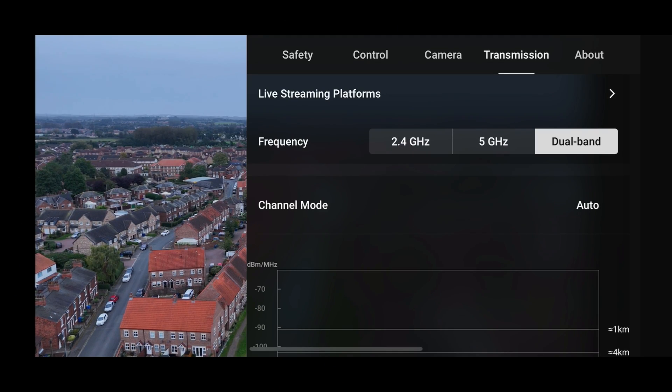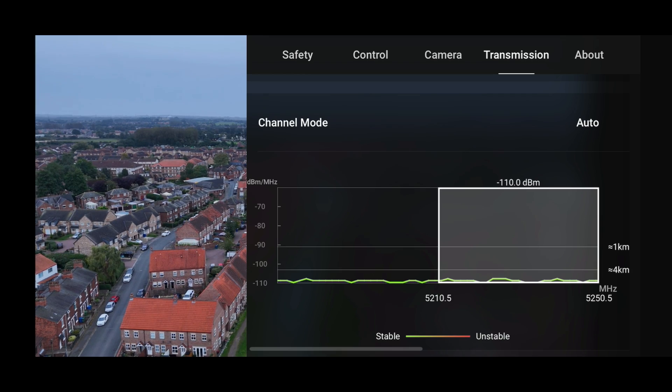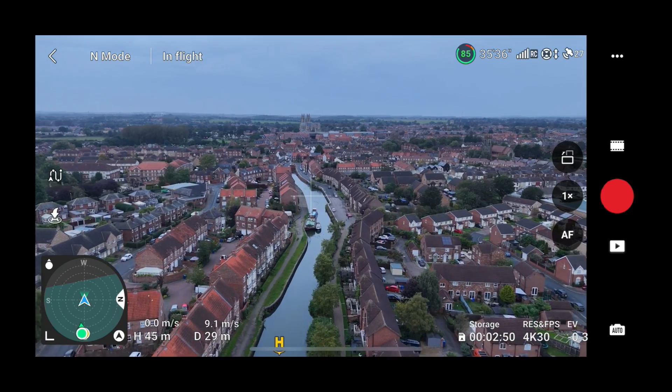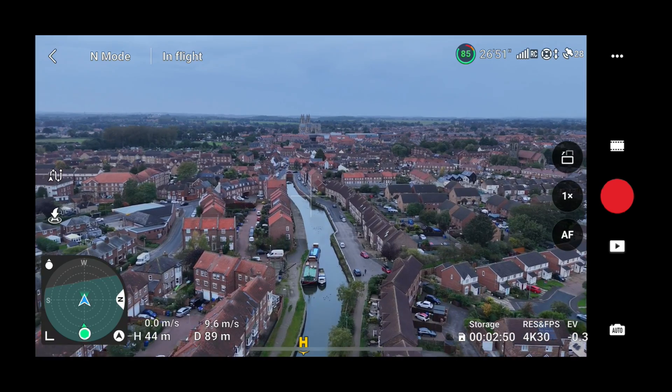As we begin the test in this urban environment, one of the points you guys wanted me to test is to see how the drone performs when it's left in its dual band transmission mode. This basically means that it can freely switch on its own accord between 2.4, 5.2, and 5.8 gigahertz frequencies, so if we do get any interference we can see what the drone will do.